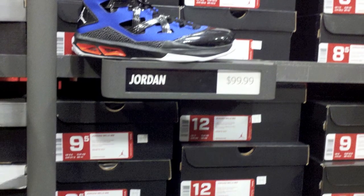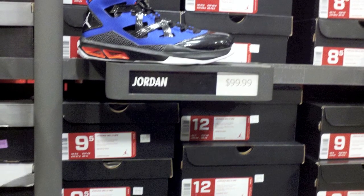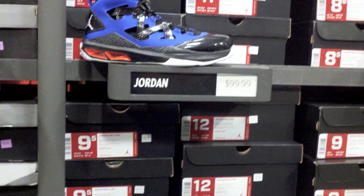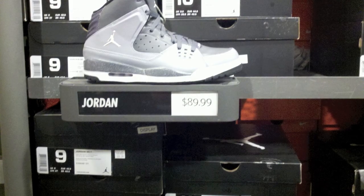Moving on to Jordan's — we got two pairs. First one being the Jordan Mellow M9s for $99.99. We consider this kind of a steal. It's like an OKC colorway — kind of, but it is the Knicks.